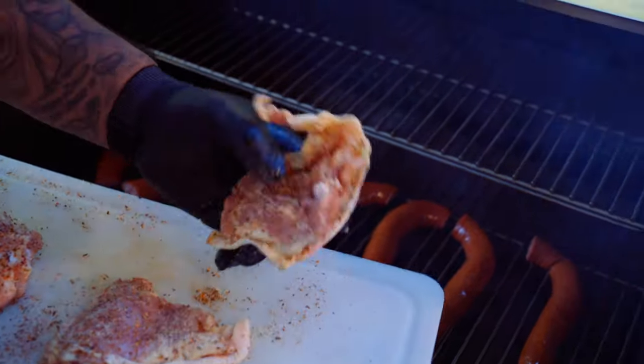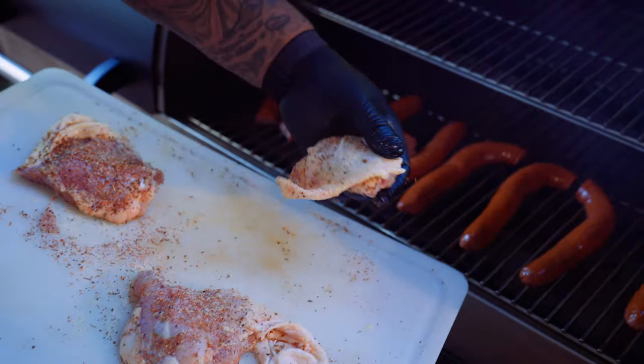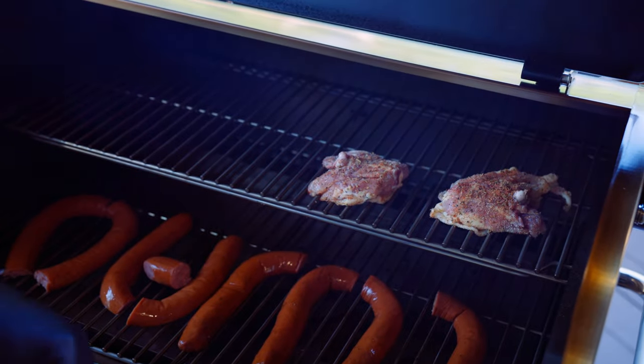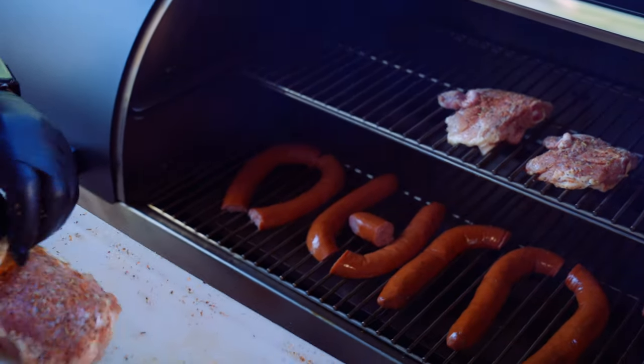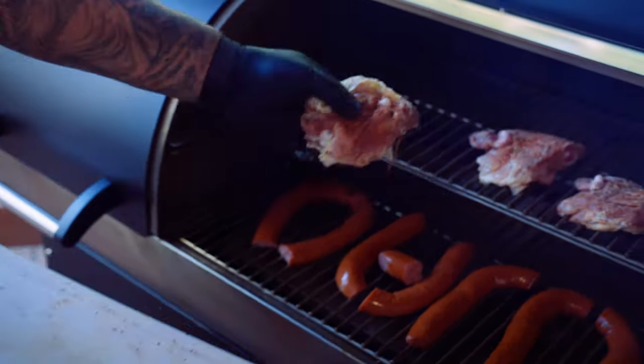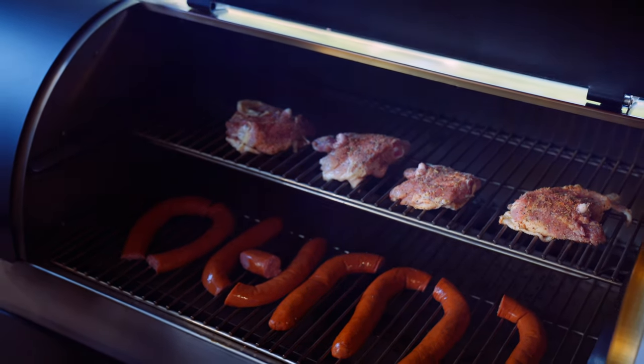We're just gonna take our chicken and put it skin side down. We're gonna smoke that until the chicken reaches an internal temperature of about 145 degrees. Then we're gonna take it off and mix it in our chili. But first, we have to make the chili.